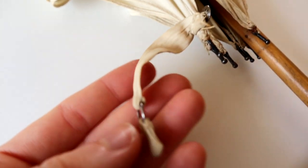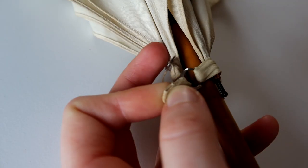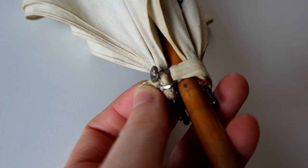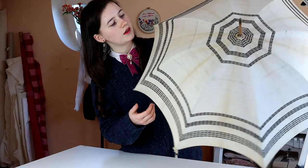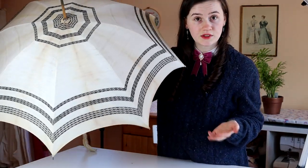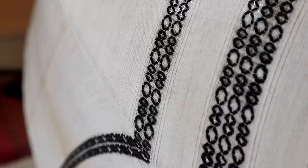The closure, as you can see here, it's got this button closure, which is really, really cute. I've never seen this before, but then again I've never had an antique parasol. So it's got this fabric band wrapping around and then this little metal ring, which wraps around the tiny button — and that's how it closes. No rips or anything. It looks to be in really good condition, apart from the stains. It's fairly plain in decor, which is really good because that means it matches a lot of different things. It's got this very subtle embroidery with dark brown thread, and it's also got these woven-in stripes.